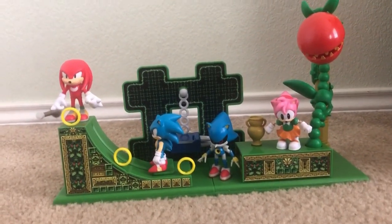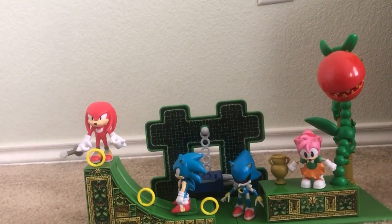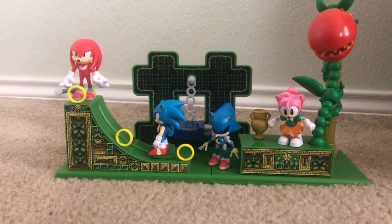Look at this. This was my review on the Stardust Speedway Zone playset. Thanks for watching, guys. Hope you have a great day. Bye, and subscribe. We'll see you next time.